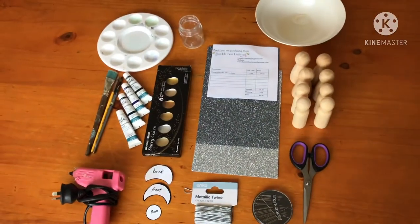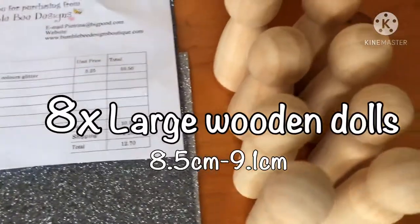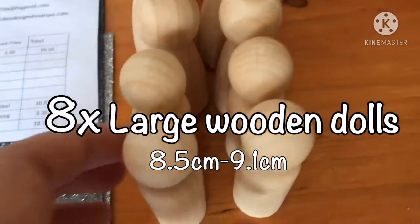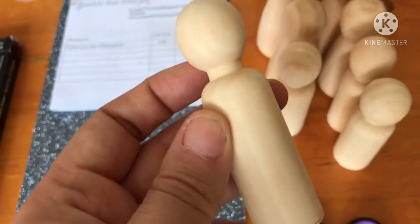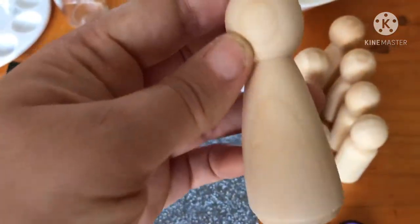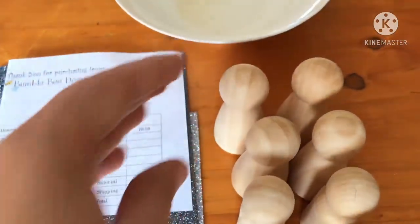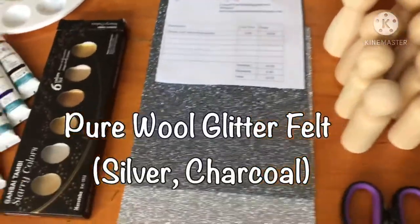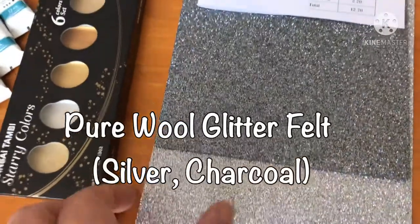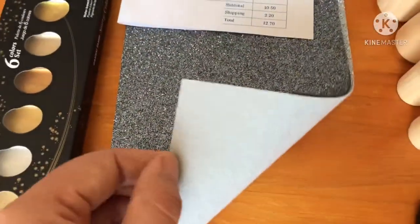For this project you'll need eight peg dolls — these are large peg dolls and you'll need four male and four female, or you could have eight males or eight females, that's up to you. I purchased these from a vendor on eBay and I'll make sure to list it in the description box. Next you'll need some beautiful glitter pure wool felt; I bought these from Bumblebee Designs.